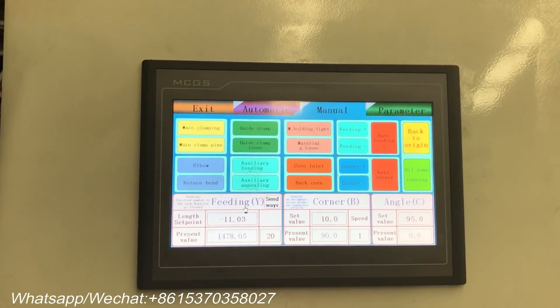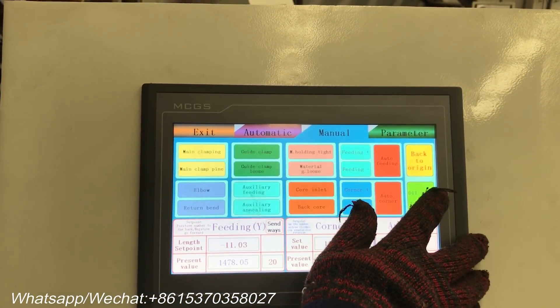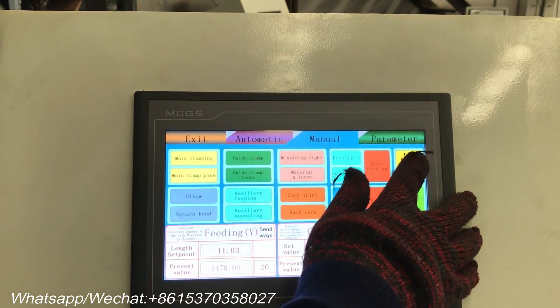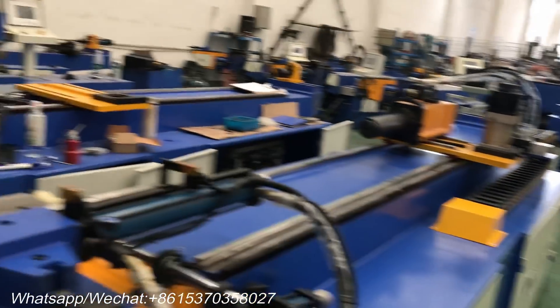Let's go into manual mode. Start the oil pump. Press 'back to origin' — the trolley returns to the origin and enters the working stage.